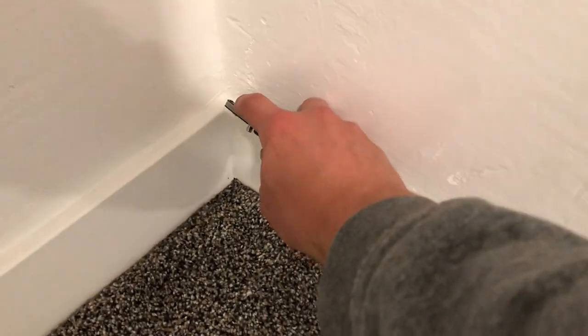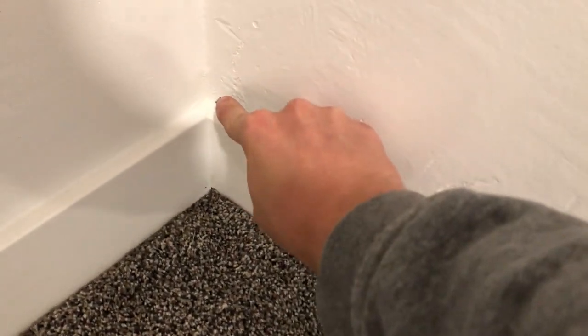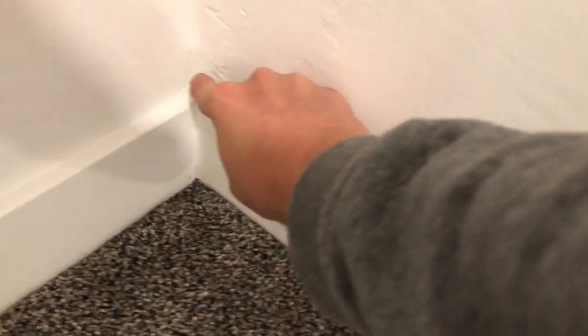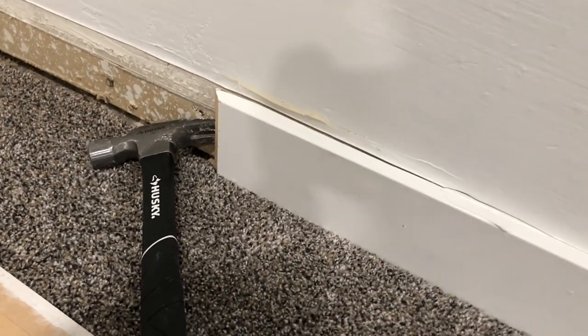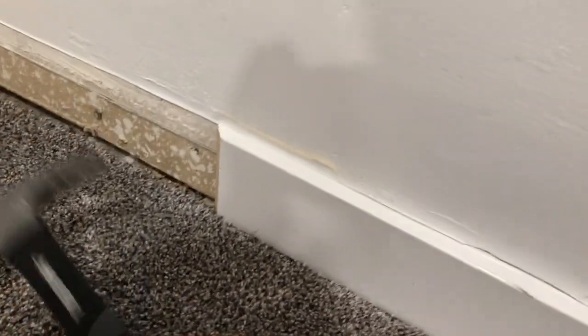So now we're inside, and really the main prep that I did besides moving stuff out of the way is just removing the baseboards. I wanted the baseboards to be on top of the paneling rather than trying to butt it up perfectly with the baseboards. So I just removed them by cutting the caulk seal with the utility knife, as you can see here, and then prying them off. I used a hammer — you can use a crowbar, whatever you have. The cleaner you can remove them, the easier they'll be to reinstall cleanly.